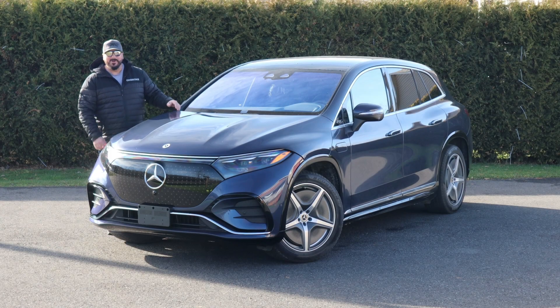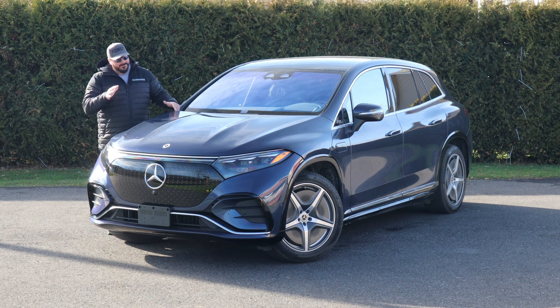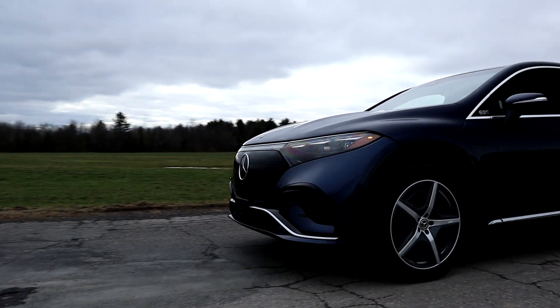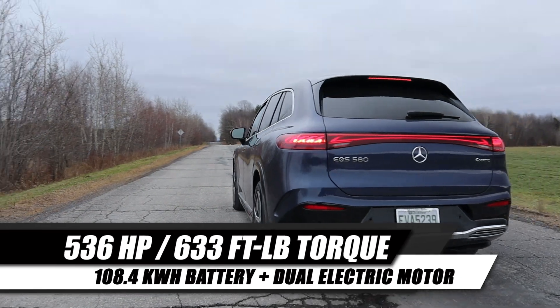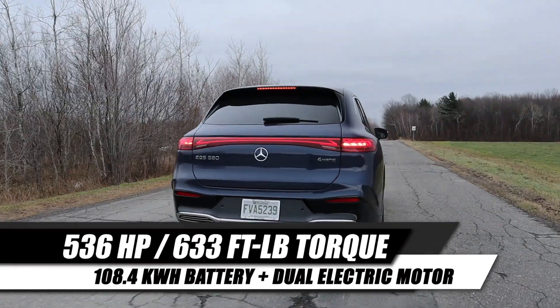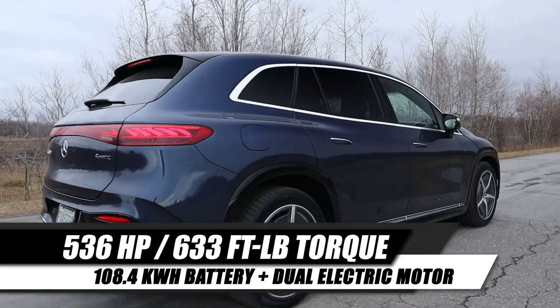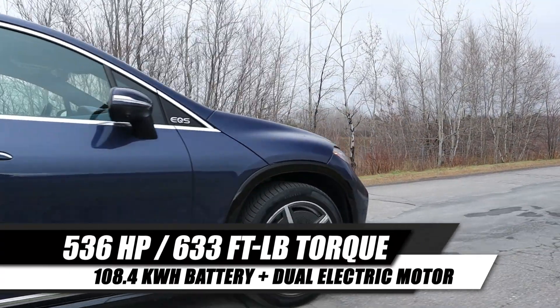Unfortunately this week we're not able to open the hood, and there's no frunk cargo space. But we've got a decent powertrain: a battery of 108.4 kilowatt-hours joined to two electric motors making an all-wheel drive system. That's good for 536 horsepower and 633 foot-pounds of torque — pretty decent numbers.